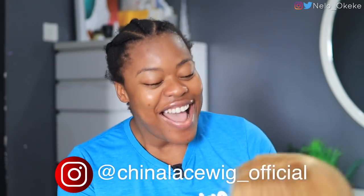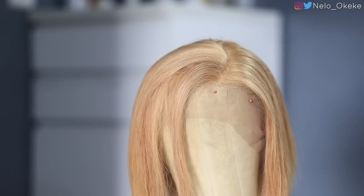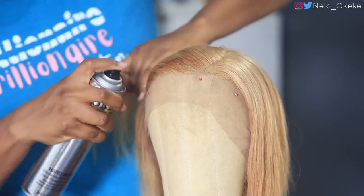Their Instagram will be on the screen. This wig is 10 inches, but it also comes in 12 inches. It comes in different colors — burgundy, this bright color, and natural colors. It's a full frontal, and the great part is it's only $89. I have a 10% off code so instead of $89 you're going to get this wig for $79 — the code is currently on the screen. Let's try the hair on first and then I'll tell you guys whether to go get it.